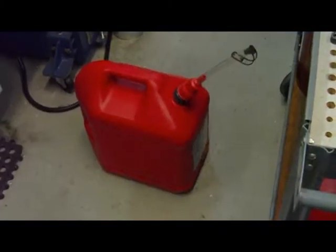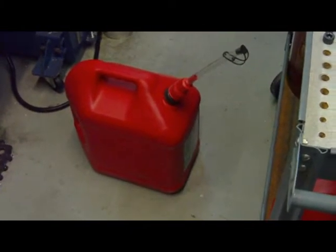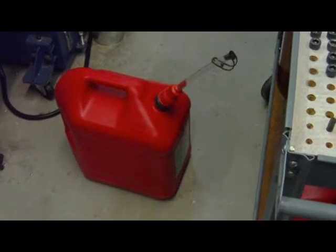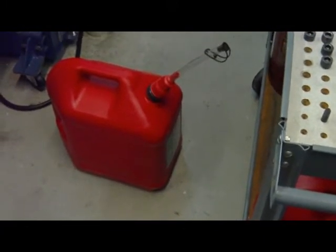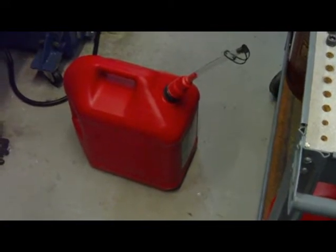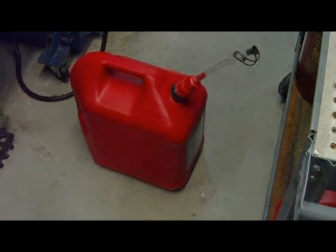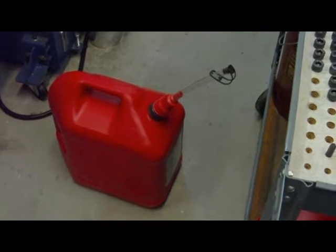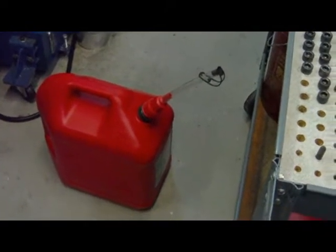I've been storing all my waste oil in these gas cans, which probably isn't the proper container — I need to relabel them for waste oil. The biggest issue is the spouts they come with are absolutely worthless. Because of regulations, they have to have these really impractical pouring spouts. I was able to find better replacement spouts online and they actually pour and aren't impossible to use.